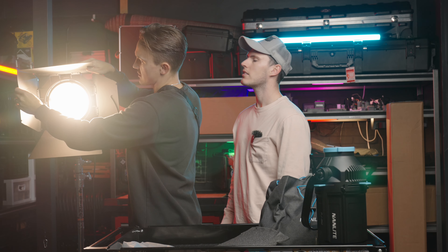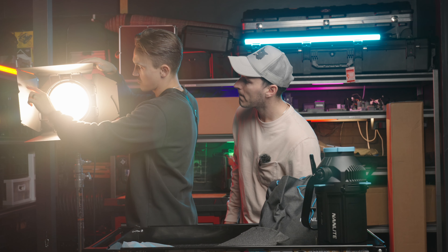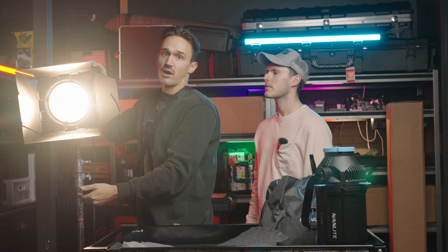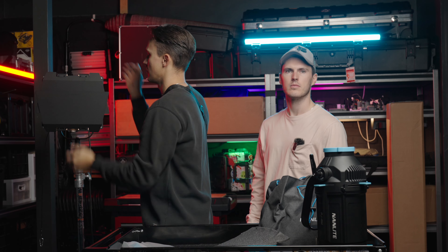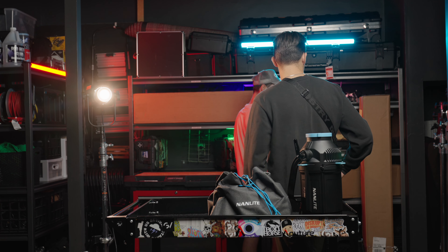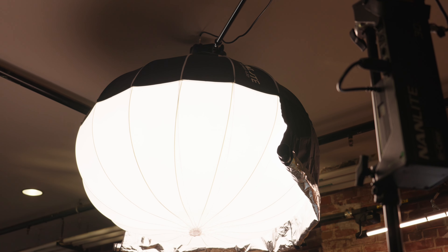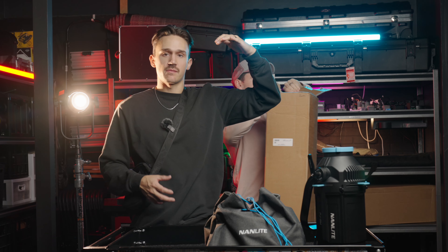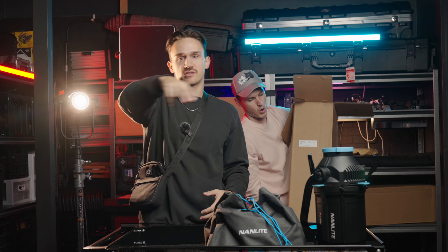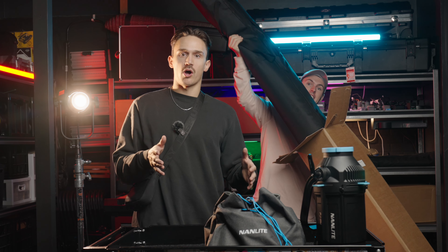Fresnel lenses also increase the intensity — they focus all the light into the beam, making it a little brighter than without. These barn doors let you further shape the light if it's hitting a wall you don't want it to. They clamp on nicely, and a really cool design detail: they have an extra wing with expandable fins you can move down to completely wall off light from spilling where you don't want it. That's a sweet design.